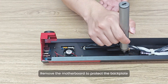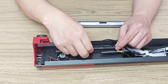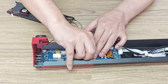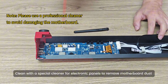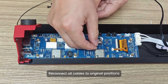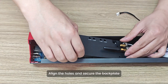Remove the motherboard to protect the backplate. Clean with a special cleaner for electronic panels to remove motherboard dust. Reconnect all cables to original positions. Align the holes and secure the backplate.